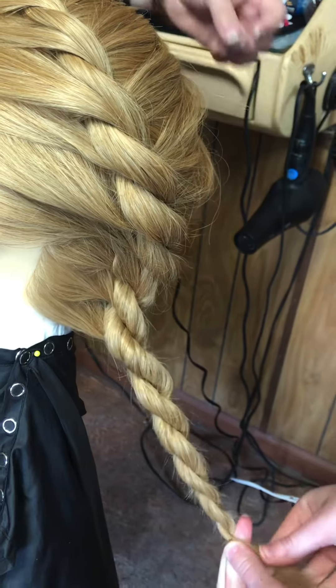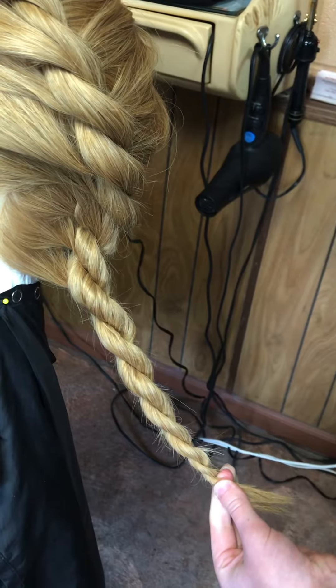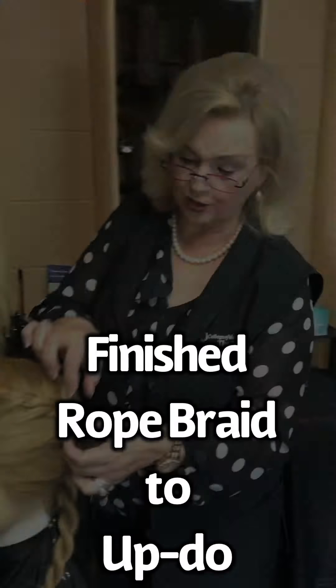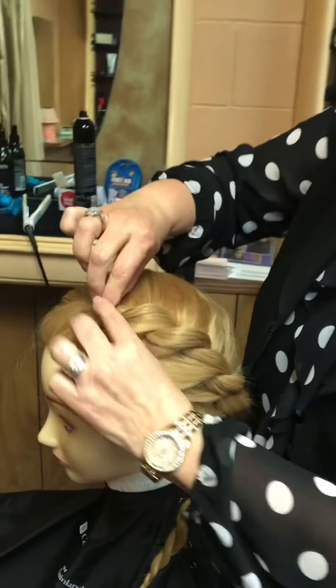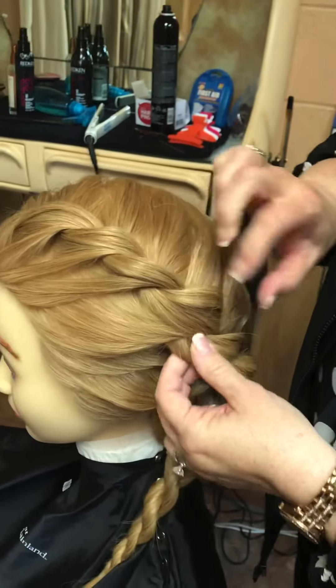We're just using a plain little elastic hair tie, and then I'm going to show you some hair techniques on it. I told you we'd make a chignon hairstyle. I'm going to go in and loosen this up some — it actually makes it look prettier because it's looser.